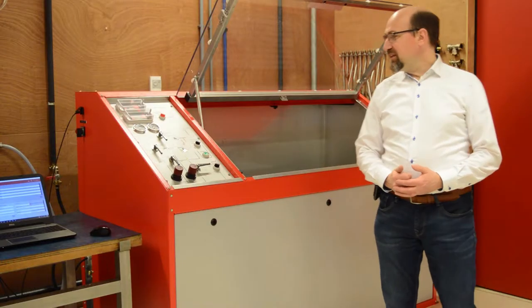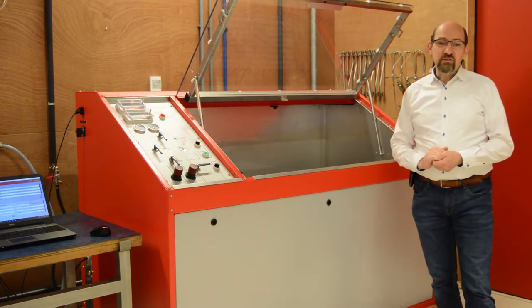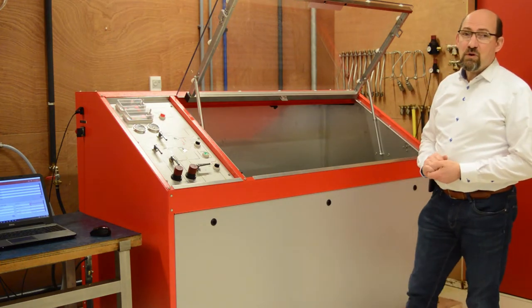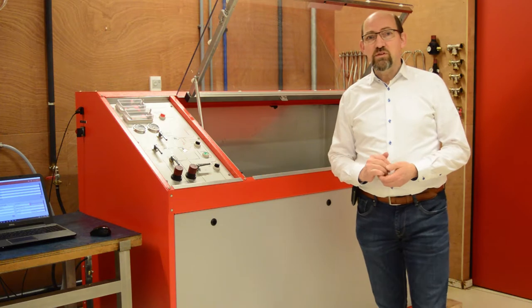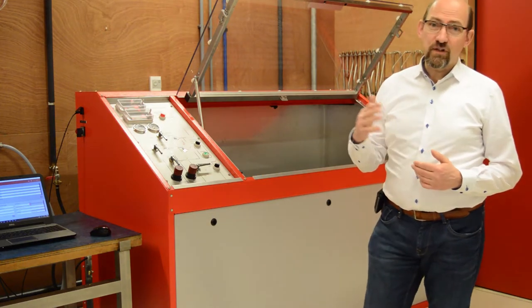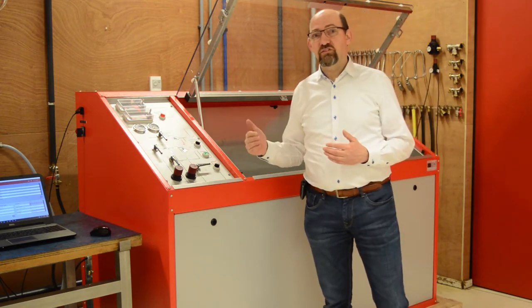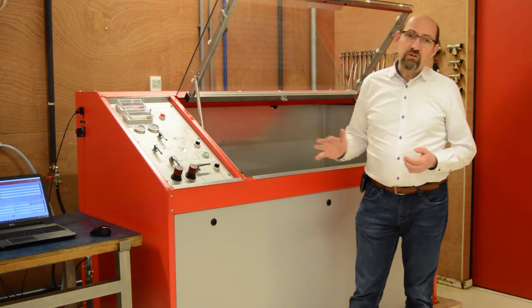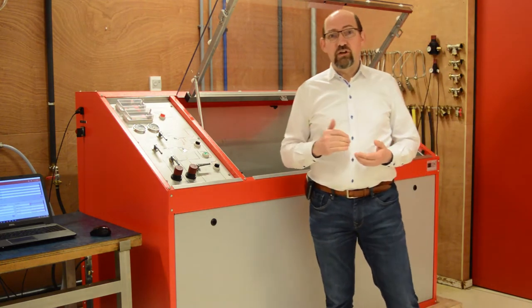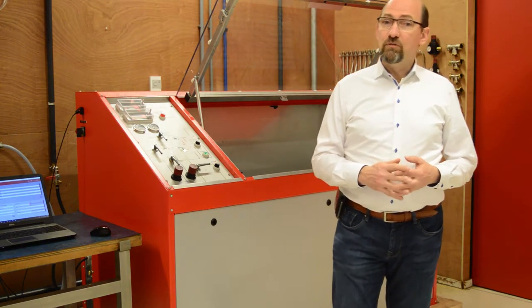Here you see the HGU RESATO test unit. This unit has two high pressure air operated pumps. This means that with an air pressure from zero to seven bar we can reach the hydraulic pressure needed to test the hose. For this specific unit we can reach hydraulic pressure from 50 to 1790 bar, but we also have units available up to 5000 bar.